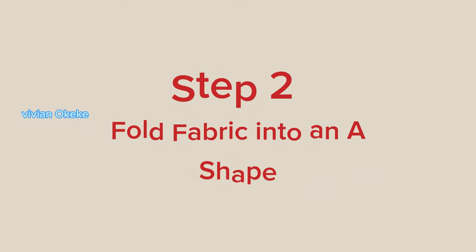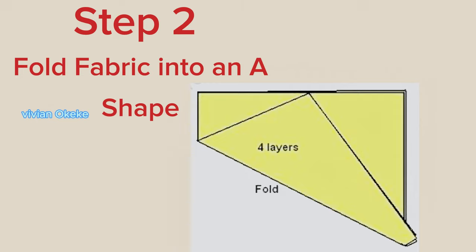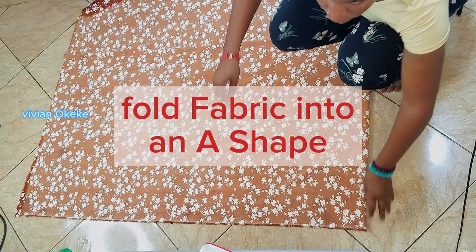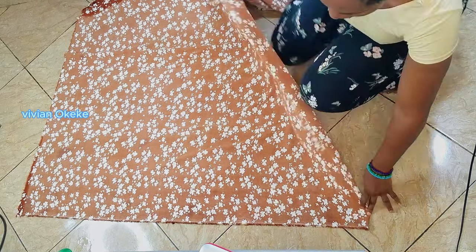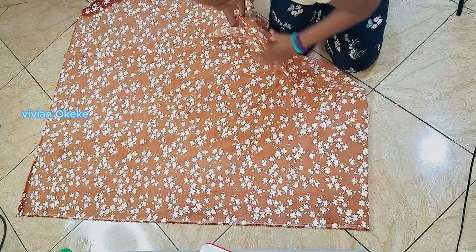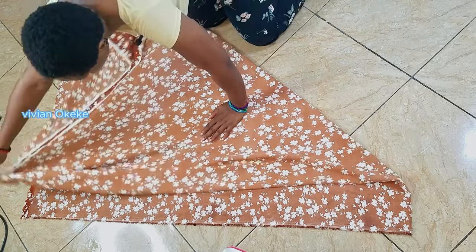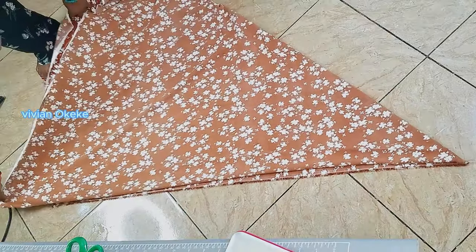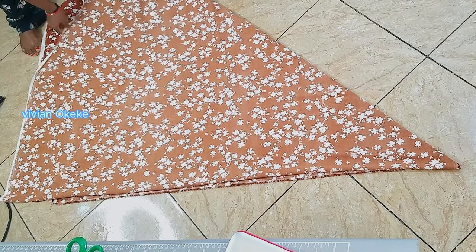The next thing I'm going to do is fold my fabric again into an A-shape, making it four layers of fabric. What we need to do is grab one part of the edge and fold. So I'll hold on to this edge here and fold like this. Once I'm done folding, you're going to realize that I have four layers of fabric — all folded into an A-shape like this.